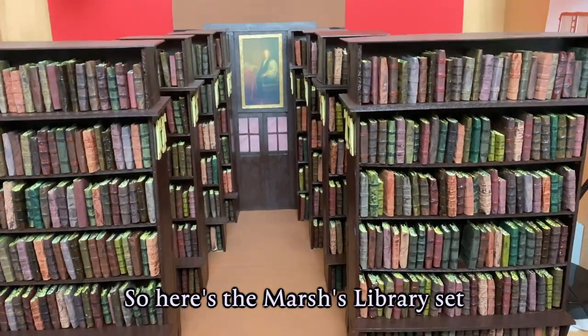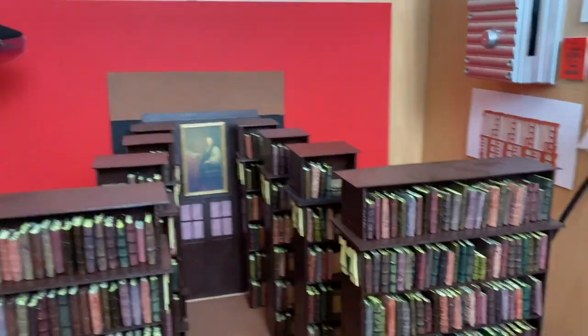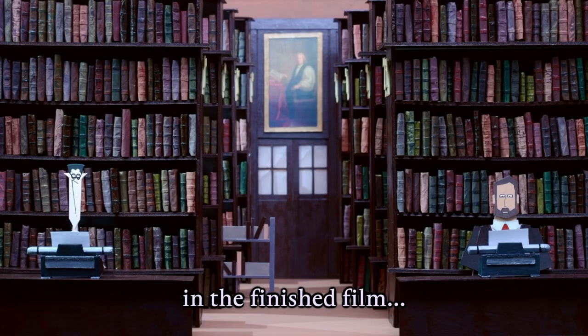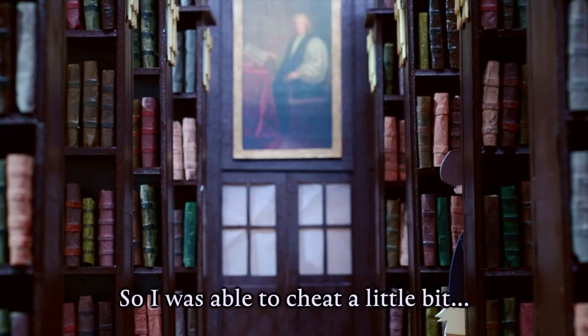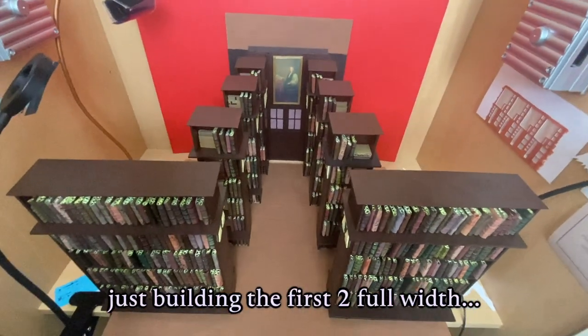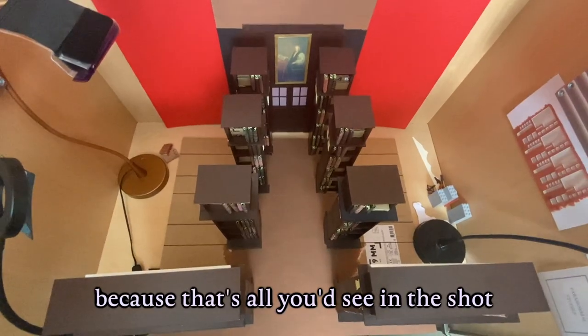Here's the Marsh's Library set, and as we lift up you actually realise that all the shelves aren't the same width — the back six are actually skinnier. The reason for this is because in the finished film you're only ever seeing it from this angle, so I was able to cheat a little bit and save myself a lot of time by just building the first two full width and the rest could be a lot skinnier, because that's all you'd see in the shot.